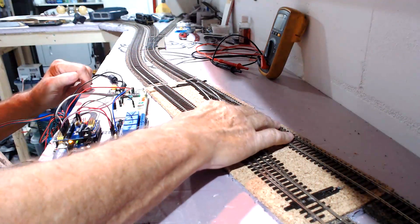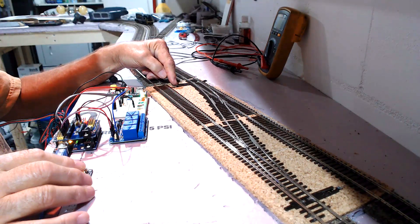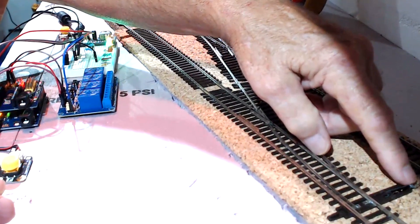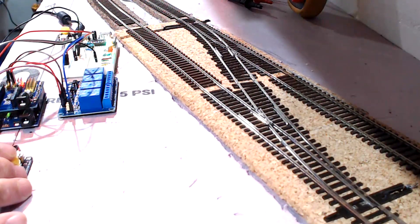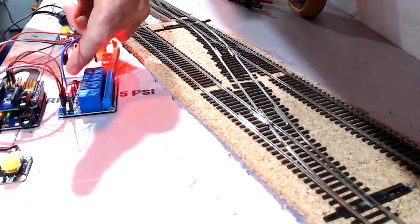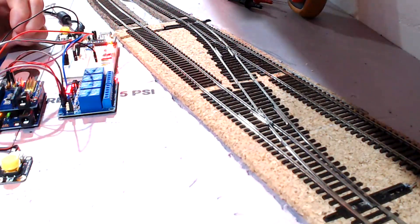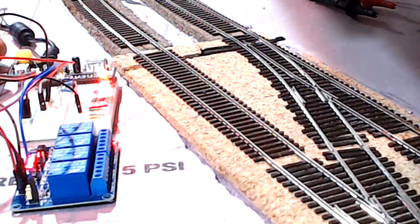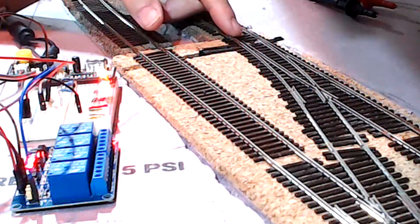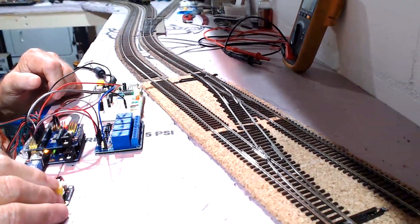Now the same thing on the crossover. I'll press the button, and you can see it right here. Here is the position for that side, and here's the position for this side. The points move to the thrown position and the two relays switch over here. Now you'll notice that the relays do not actuate and the indicator light does not actuate until the points are all the way thrown. I'm going to press the button — there they go, they're over. You can see that the relay disengaged and you have a green light right there.